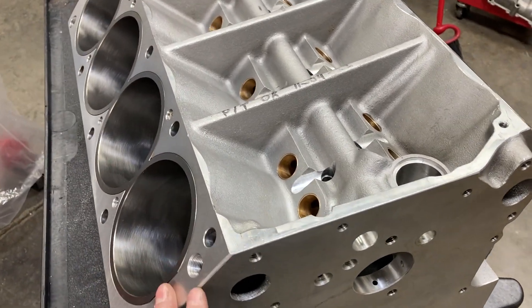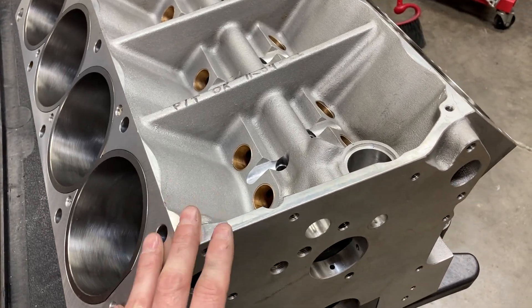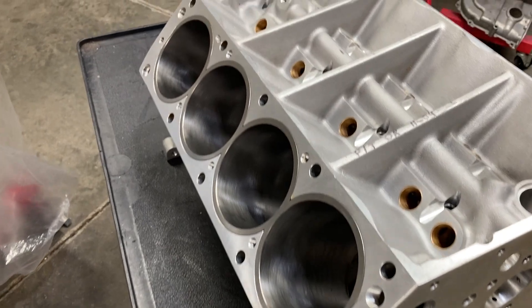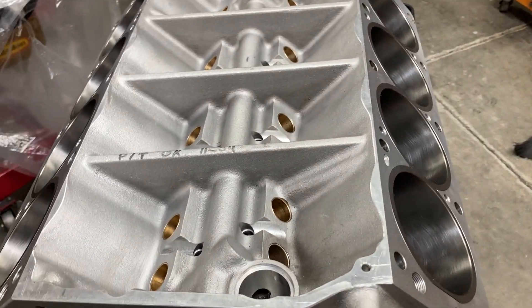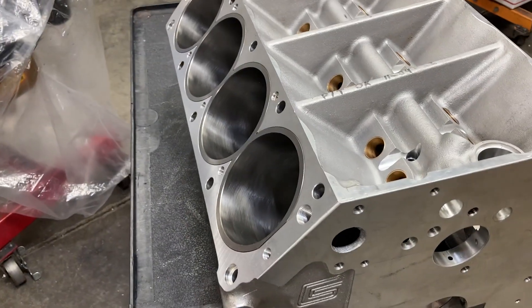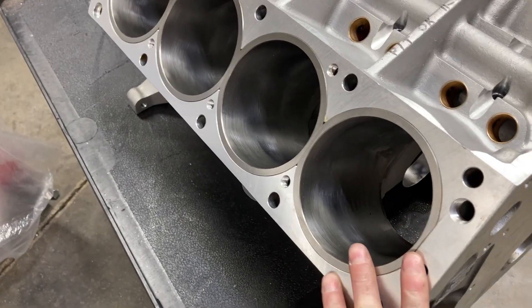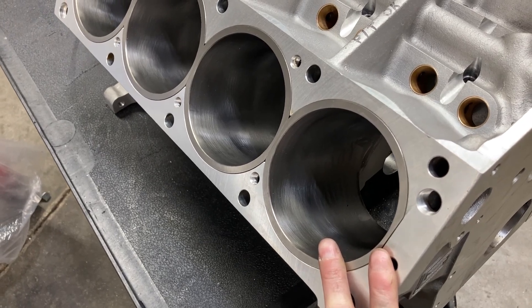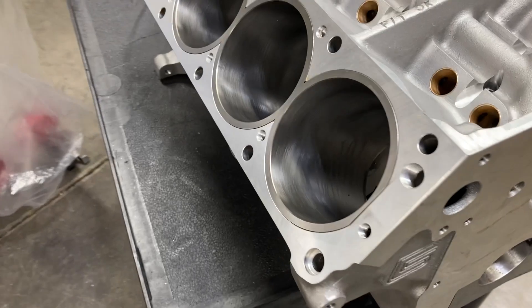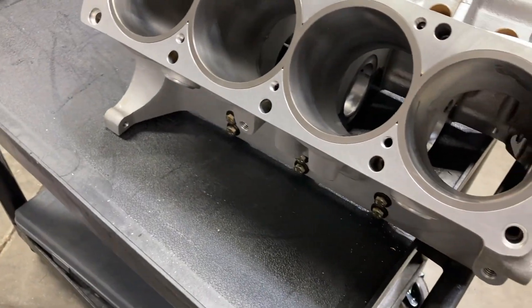A lot of guys don't get to see this kind of block. This block is about $8,000 by itself — so it's kind of a rare piece. We're going to go ahead and get this block line honed and get a good wash on it. The good thing is I don't have to paint it, so it'll stay just like this.